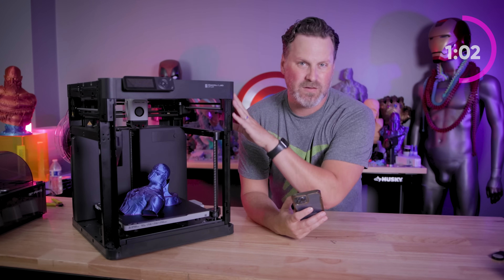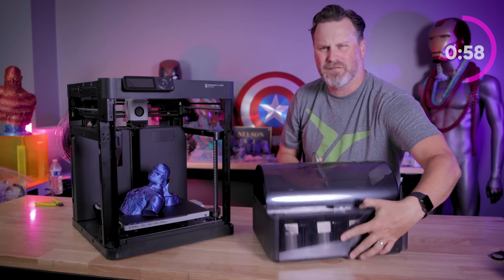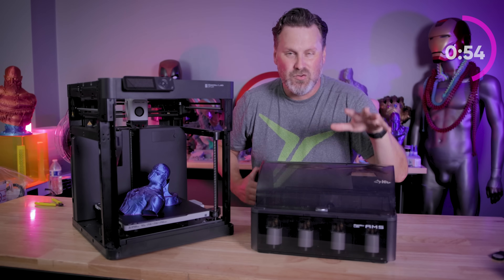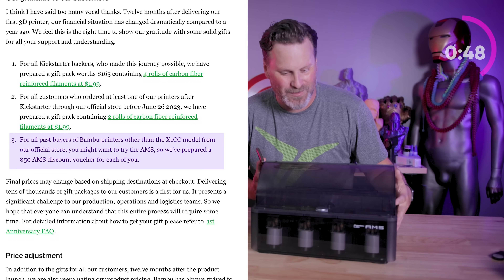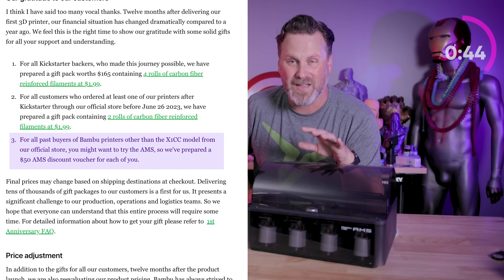Maybe you picked up one of these 3D printers and didn't buy an AMS unit. This one here — I took it off of my X1 Carbon, but it can work with the P1P as well. If you purchased a printer previously and don't have an AMS system, they're going to give you a voucher for $50 off the AMS unit, which is still a fantastic deal.